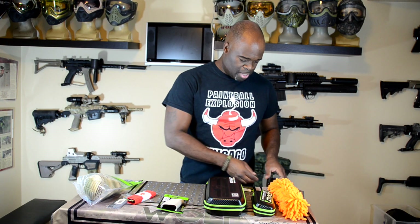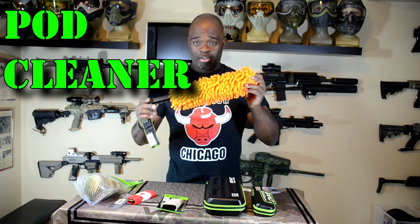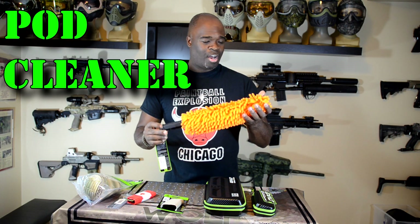Some of the stuff I had a chance to try out, some I haven't, but I'll let you guys check that out and let me know what you think. Let's get into it. Number one: the pod cleaner — very cool, very well made, very sturdy.